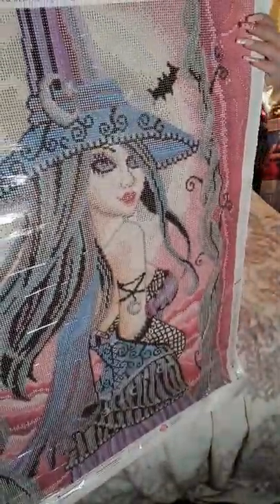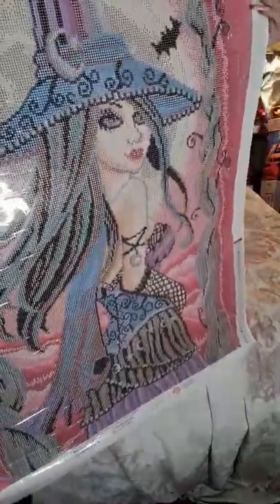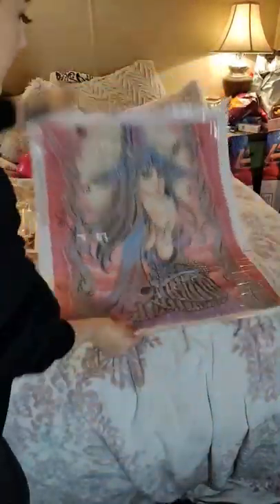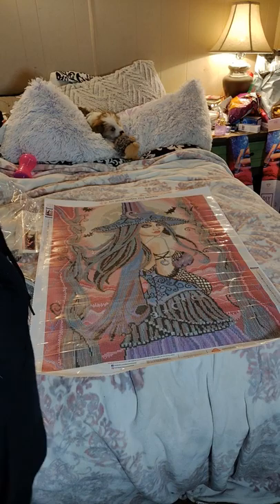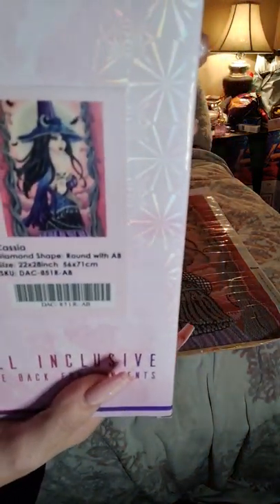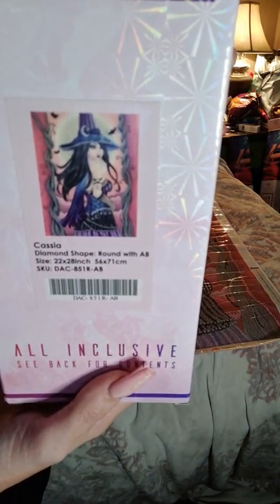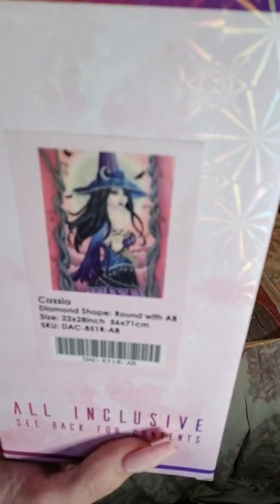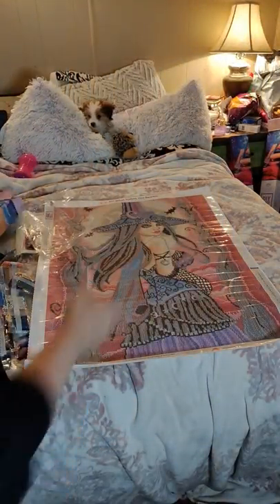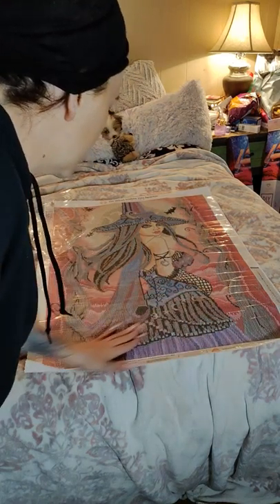Here she is — Cassia. Isn't she pretty? Yes! If you haven't ordered her, get her. Get her while you can. I'm so excited. Okay guys, that is the video for now. Like I said, Diamond Art Club. She is cute. She's got lots of pretty colors, guys. I'll probably add some ABs to finish it off.